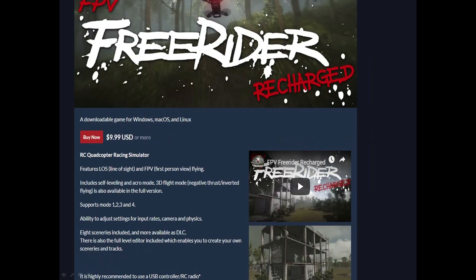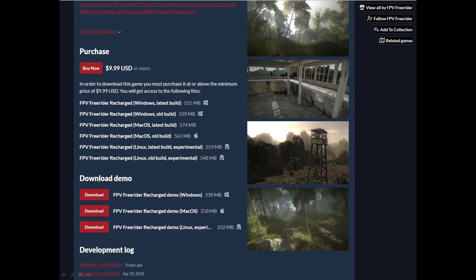FreeRider Recharged is $9.99, and it's got different graphics including self-leveling and aerobatic mode, where you can flip and fling your little drones around, as well as being able to build customized environments. Scrolling down, you can see the purchase information — again Windows, Mac, and Linux — and you can click the Download button to download it to your machine.